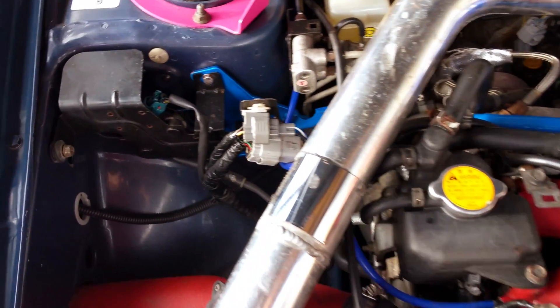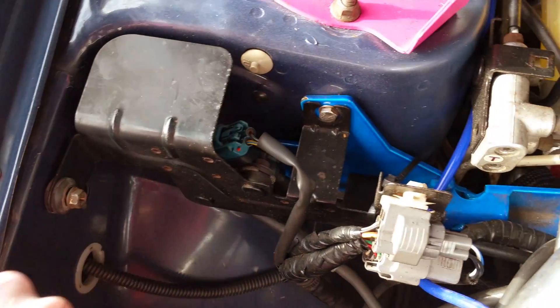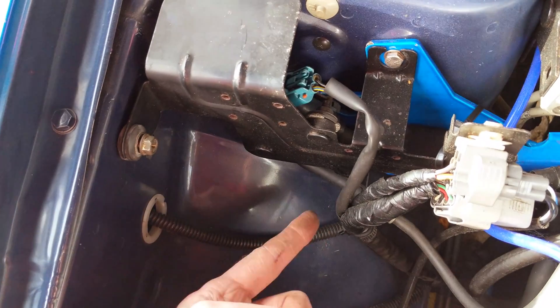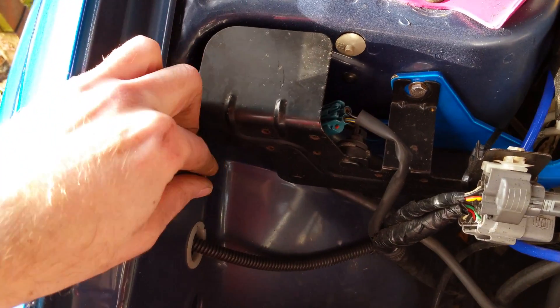Your standard boost controller is located under here. You can see it's still connected there. You just have to unbolt it — there are three bolts: one there, one there, and one underneath inside there. That takes this metal flap off. Let's do it quickly to show you.